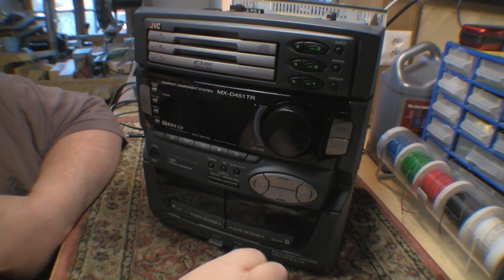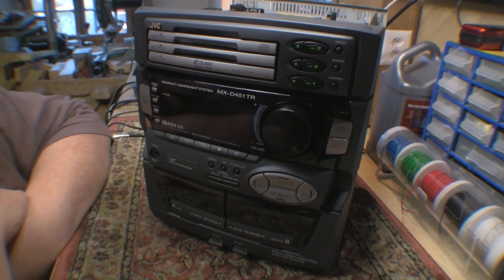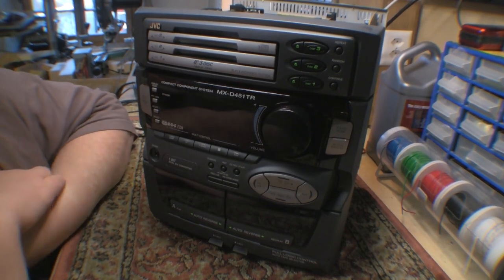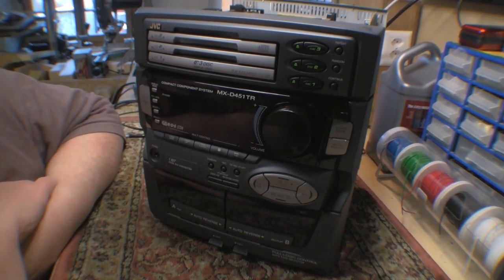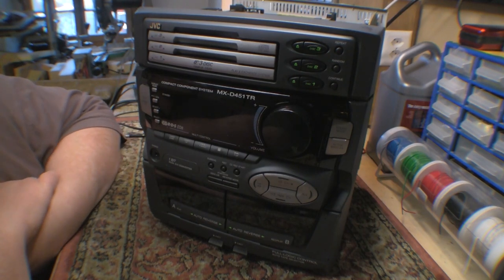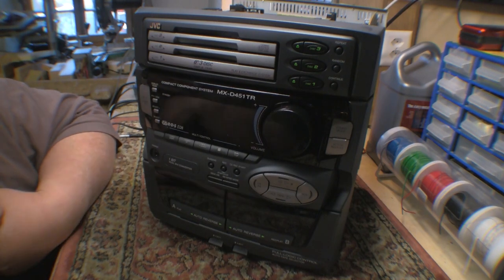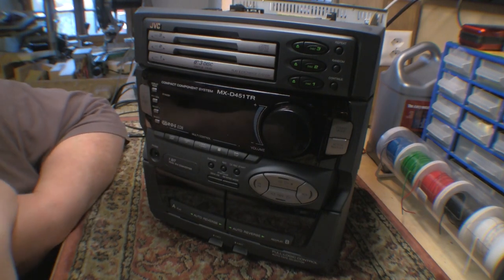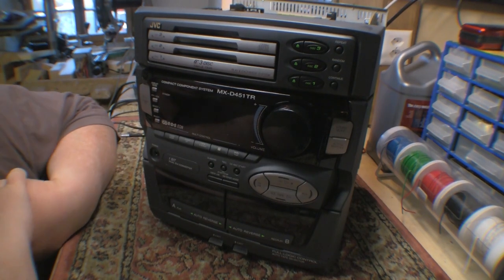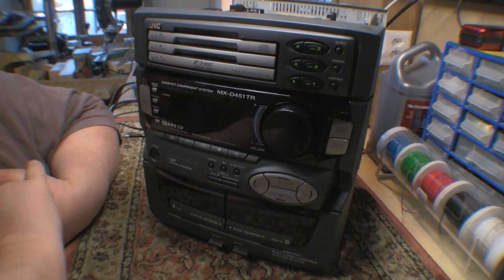This is another distraction from my usual stuff. Over Christmas, a friend of mine asked me if I could have a look at her stereo system. As many of you know, when you see these combination units you tend to run a mile. However, she told me her late husband installed this back in around 1995 or 96, so it had been giving faithful service for the best part of 17 years.